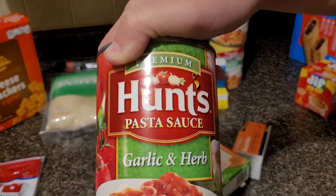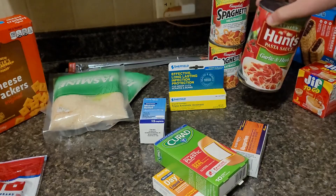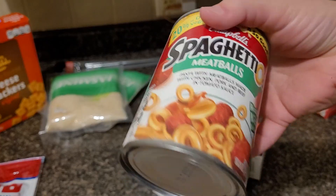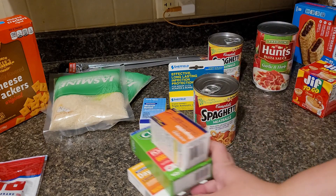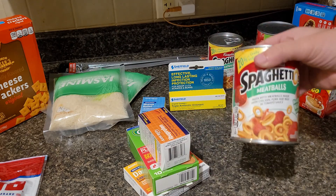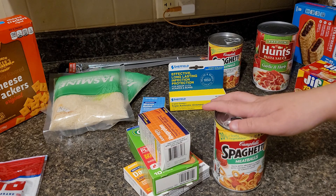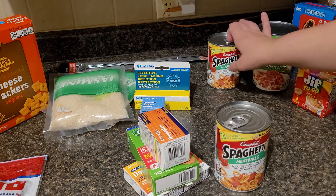This is my first time seeing the Hunt's pasta sauce there — they had the garlic and herb, and this was the last can, or I would have gotten more. They also had spaghetti and meatballs, and they had plenty of that. The lady in front of me — I am not kidding — her total was $145. She had about 50 cans of SpaghettiOs and nothing but canned foods and toilet paper. So I don't think that's a coincidence — I think she was there stocking up too, but it's okay, we can stock up together.